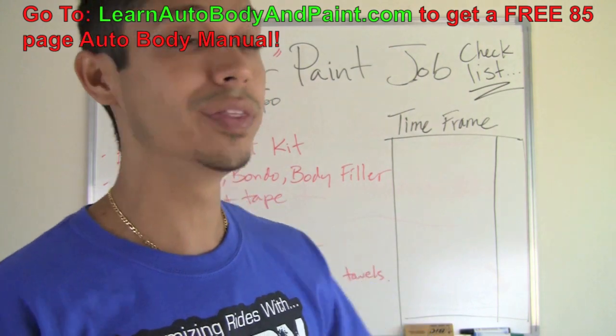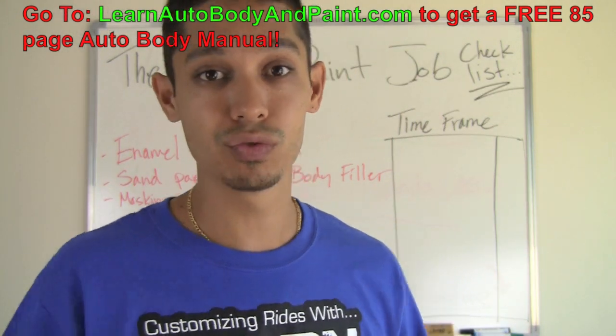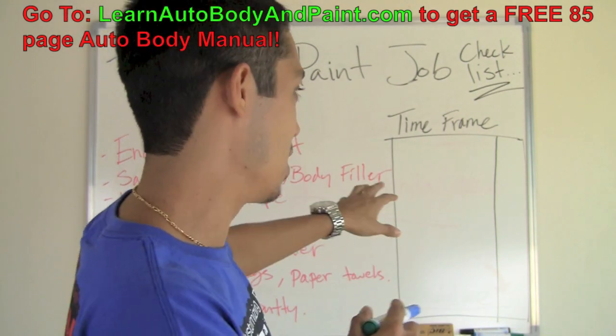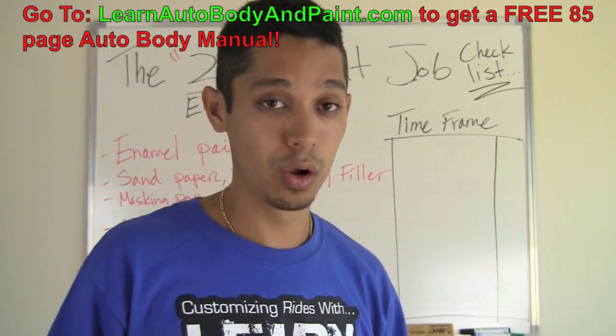So let's quickly run down the checklist. If I miss something I apologize, but I just wrote this out quickly and we're going to do the time frame stuff live, no script, right on the spot. We're just going to go through it as we go through the checklist.